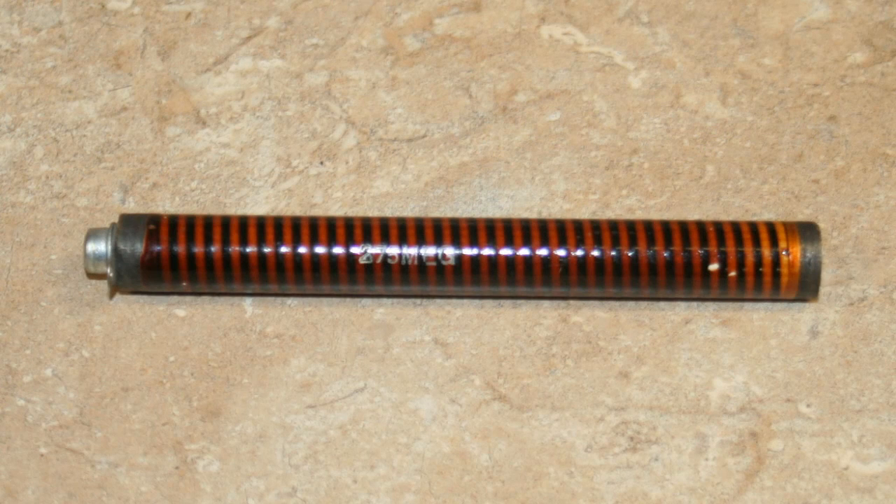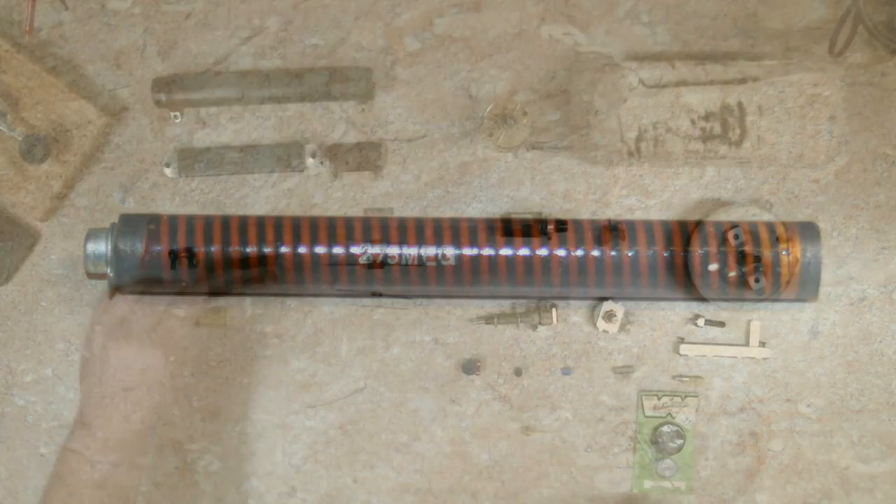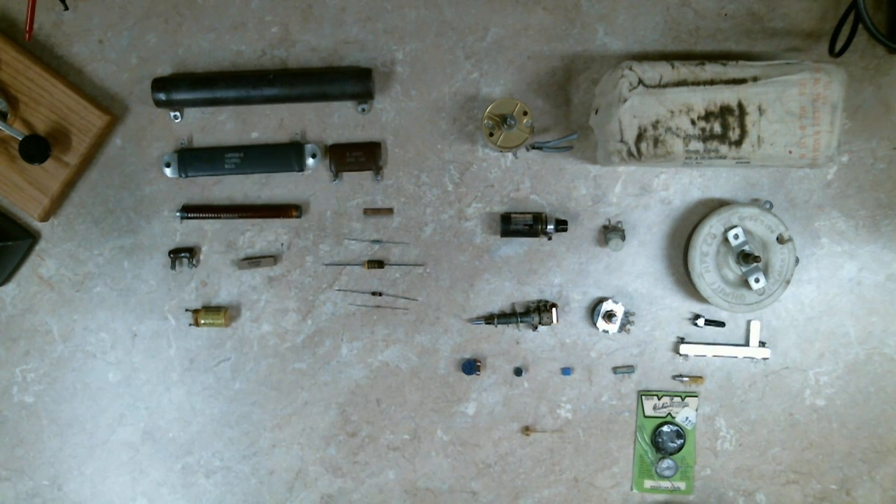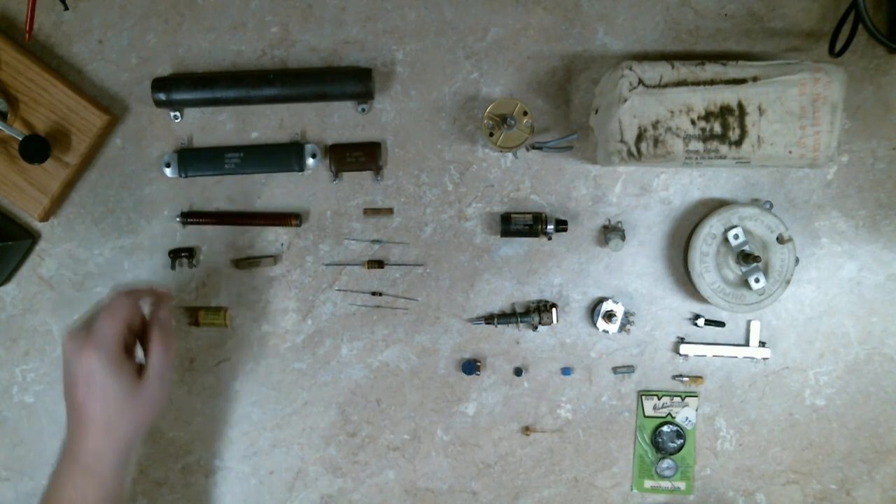This is a little more interesting — a 275 megaohm wire wound resistor. You might wonder what on earth you'd do with that, but these are commonly used for probing high voltages. For example, if you have a 20,000-volt power supply and need to measure the voltage on it, you're going to use a probe that has one of these inside.